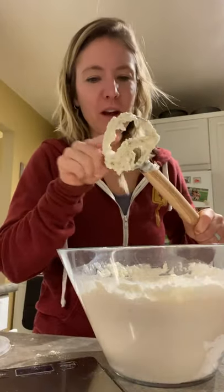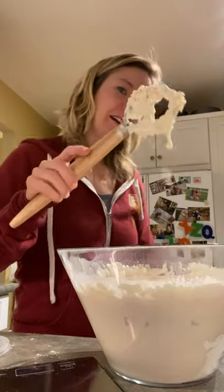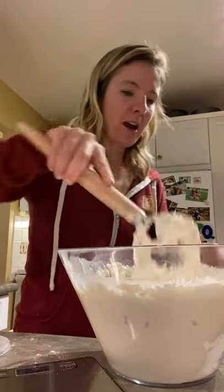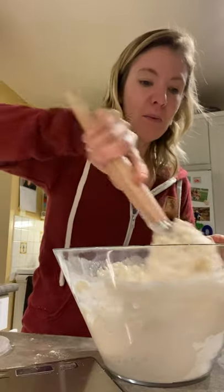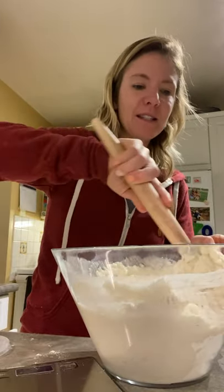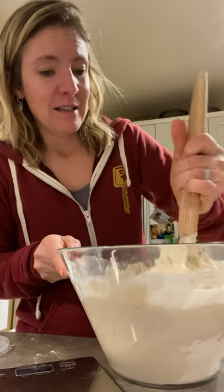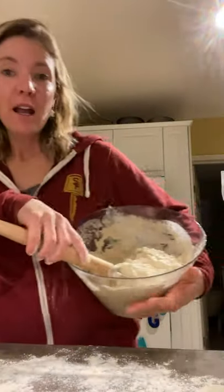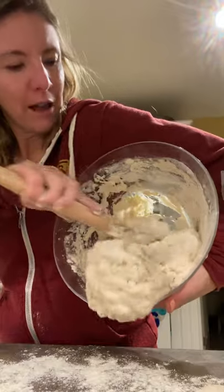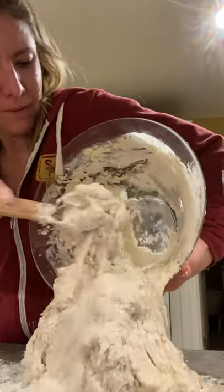We're going to mix this up. I have this whisk — it sort of has these little spirals in it, my mom got it for me. It's like for bread or dough mixing. Pretty soon we're going to get in there, use our hands and dump it out, but it's pretty sticky at the moment. So mix, mix, mix. Put a bit of flour down. I haven't mixed it all — I don't want to overmix it, but I'm going to get it on my counter.